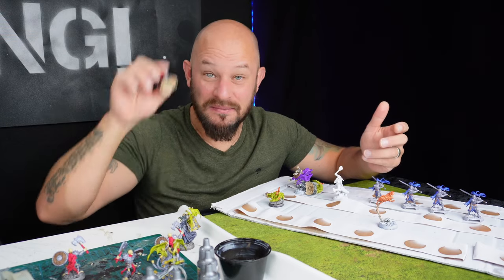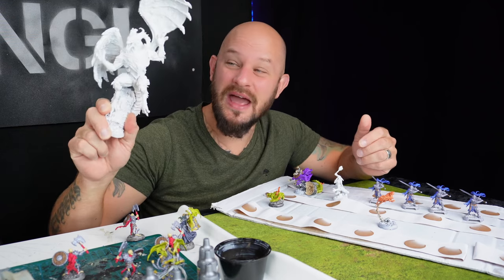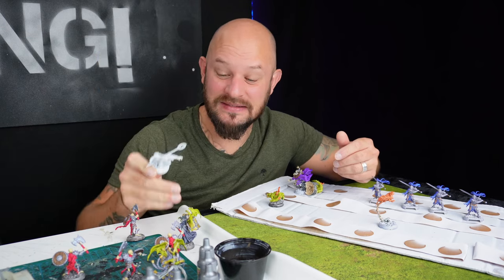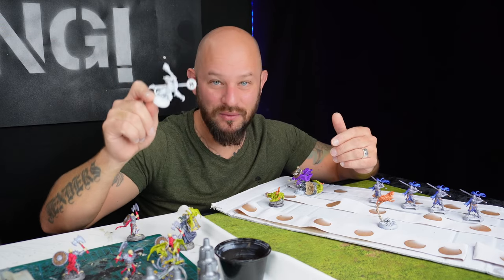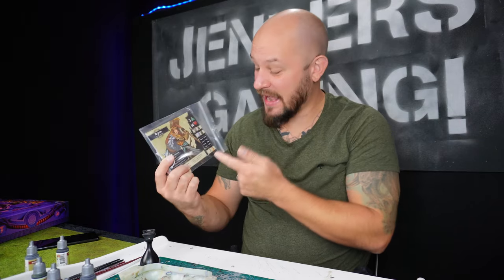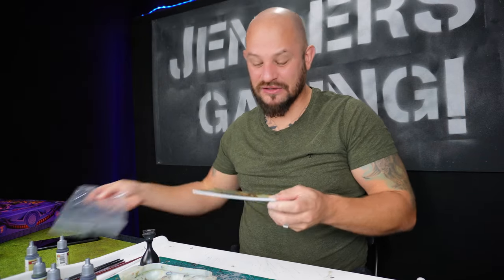I have completed all the enemies — well, almost. I still have this big bad boss left, but I am going to save that one for the end. Now I'm going to paint the heroes. When I paint the heroes I will paint one hero to the fullest and then move on to the next. When I painted the enemies I chose colors freely, but for the heroes I will actually be looking at the player sheets and follow their color scheme as much as I can, because it makes sense to make the heroes look like they're supposed to by the game.